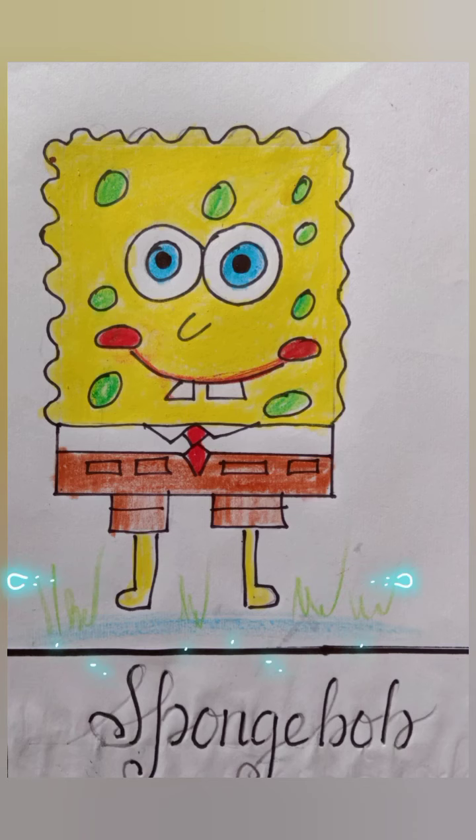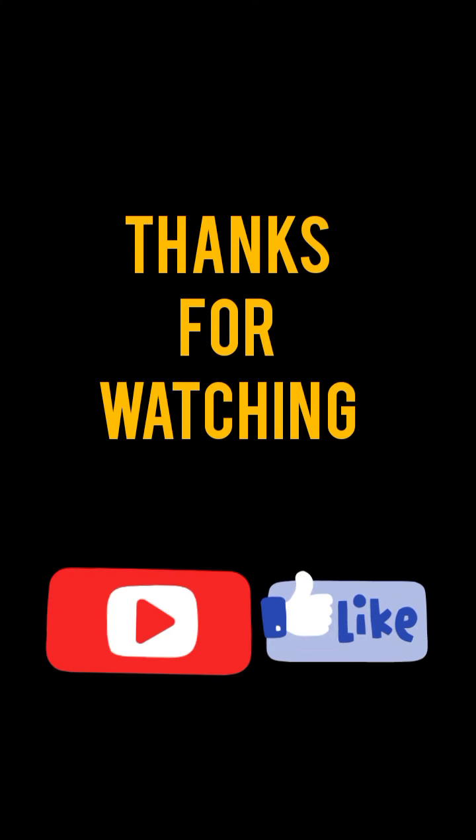And your Spongebob is ready. Hope you like the video. Thanks for watching.